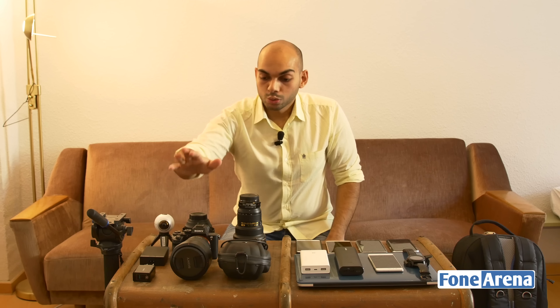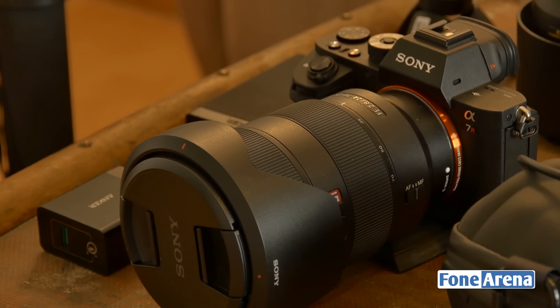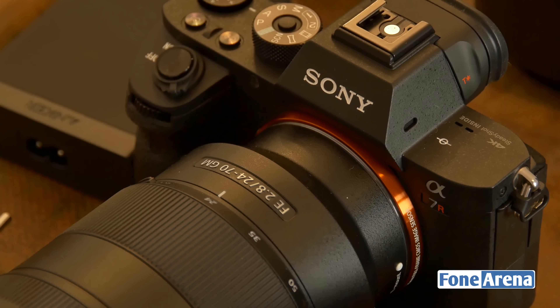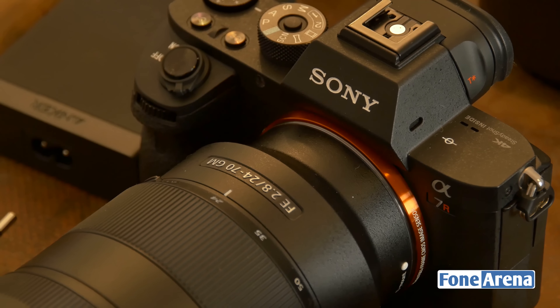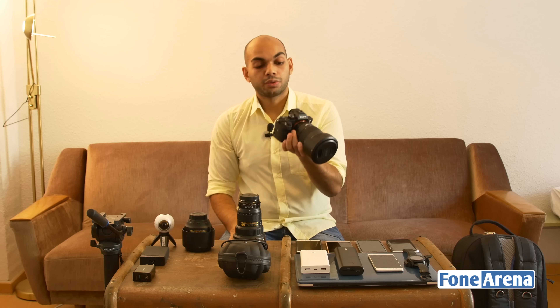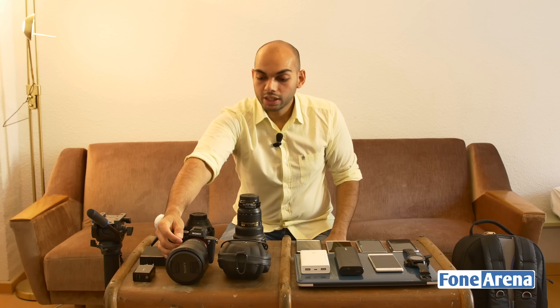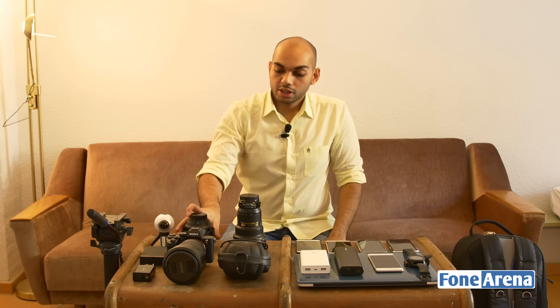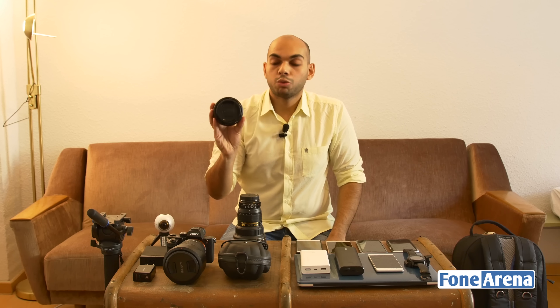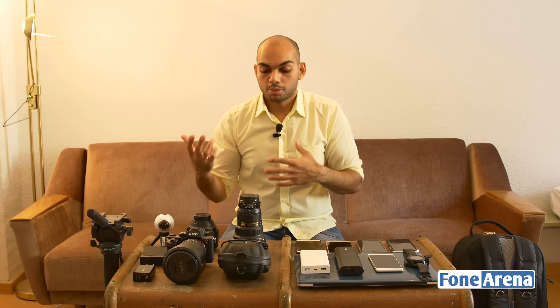We have the Sony a7R II — the latest camera we've acquired at PhoneArena. It comes with a 24-70 G Master lens that we purchased, which we'll use mainly for video and photos during this trip. We also have two Nikon lenses: an 85mm F1.4, which gives really nice bokeh and a tight frame — great for shooting phones.